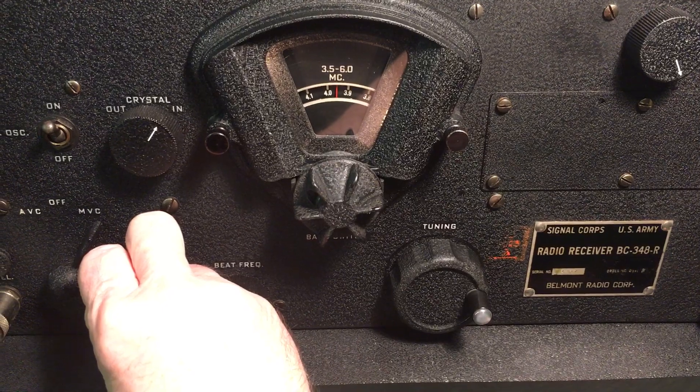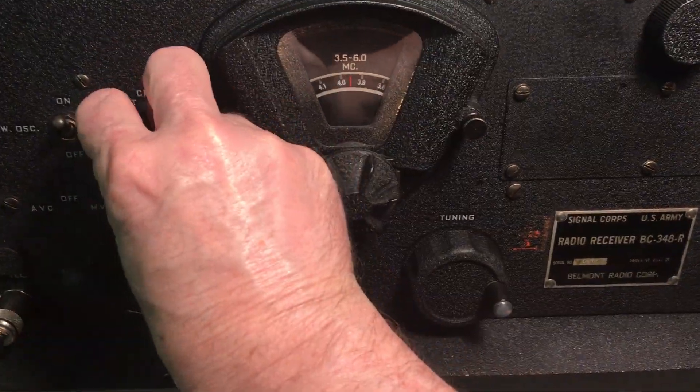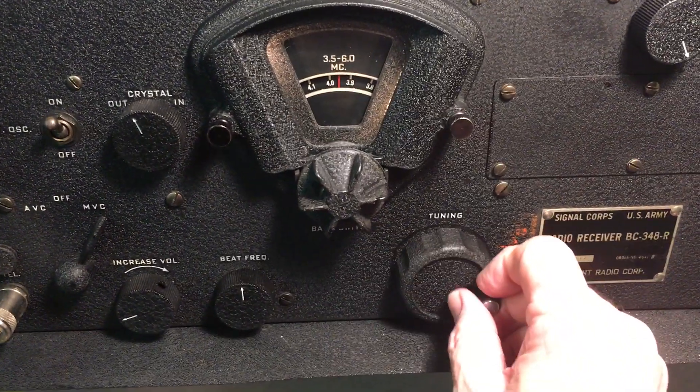The crystal filter's in, and it really does cut down on the noise. Look at that difference.